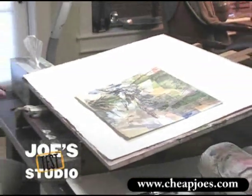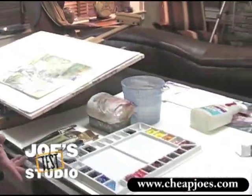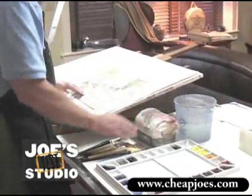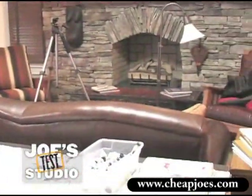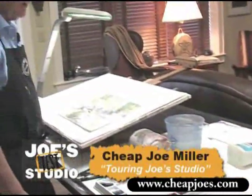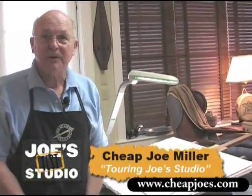This is my work table where I work. It kind of faces my fireplace — it's a happy place and looks out my window on the left at the fabulous view. And of course everything's right here for me: my blotter and the water and brushes and extra paint, a spray bottle to use. I cleaned it up a little bit — it's usually really, really messy. But this is where I work and where I have so much fun doing my art.